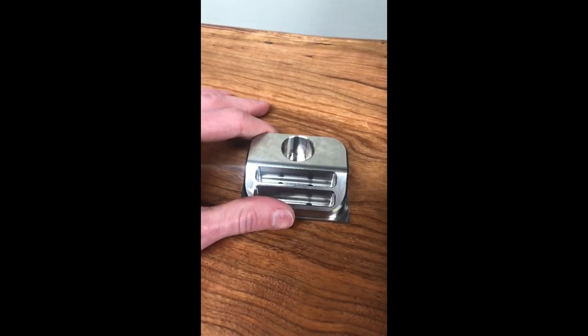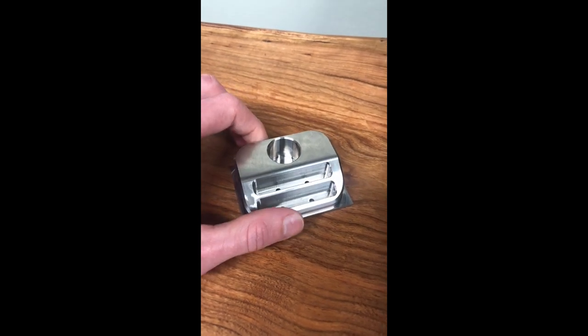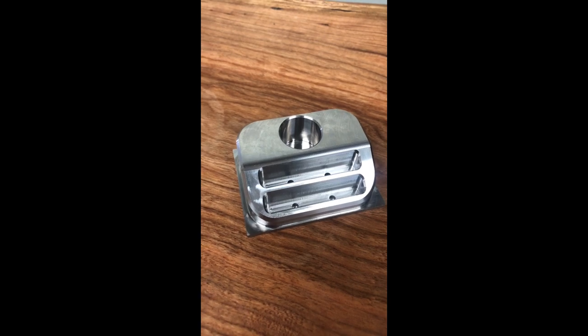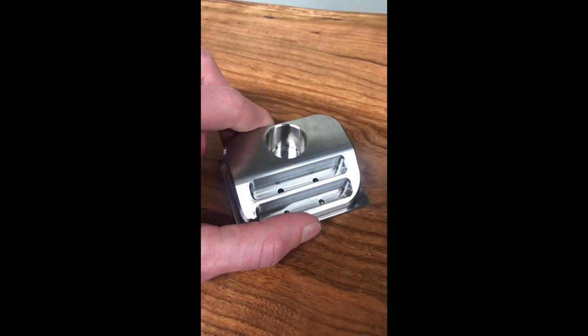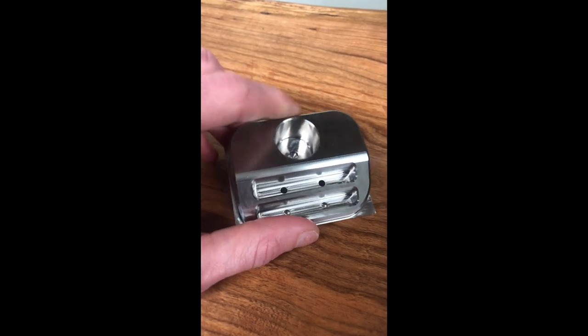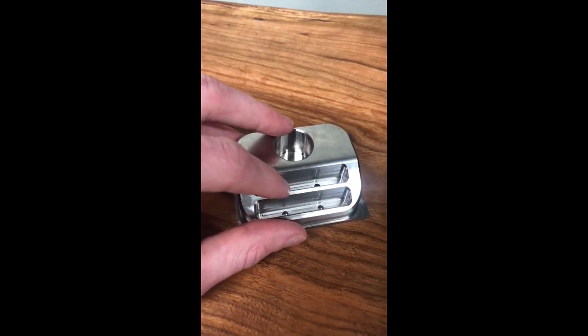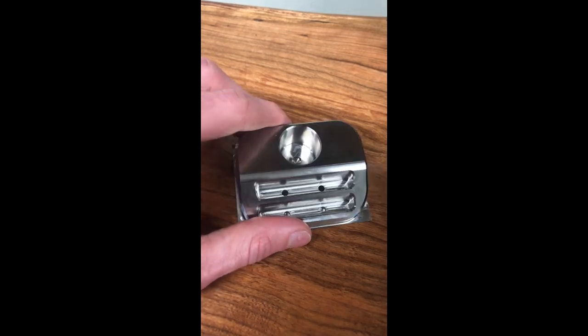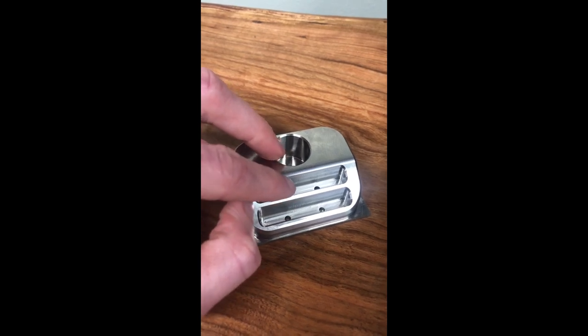I am going to do that with the lead-in, lead-out. I'm going to add an air pass. Another thing I like to do when it comes to finishing is I don't like finishing the floor and the walls at the same time. That's asking the cutter to do a lot. A lot of times you'll end up with either chatter on the floor, chatter on the walls, or both.